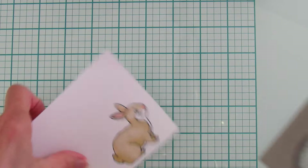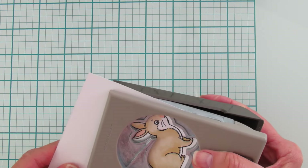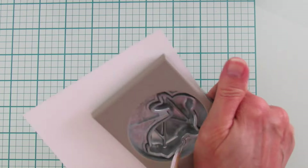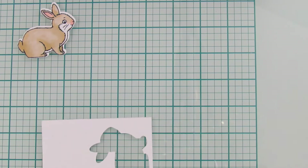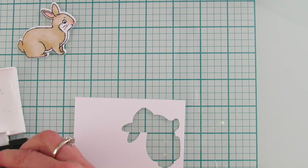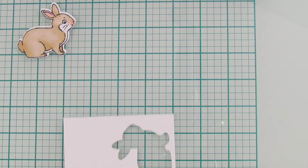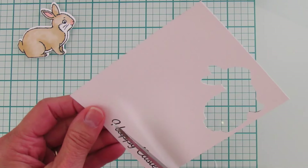I'm going to grab my punch and punch this little guy out — he is so cute, one of my favorites. Let me line this up — there's our bunny, he's ready to go. I'm going to use the bottom of this piece and stamp the sentiment 'Happy Easter' from the same stamp set, then cut it out.